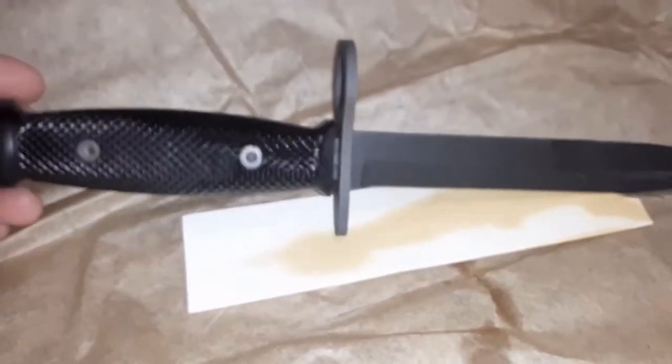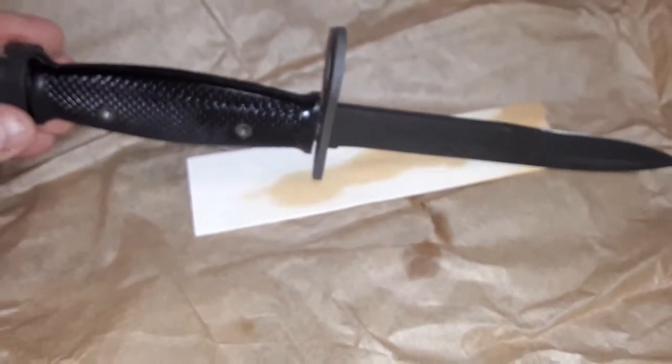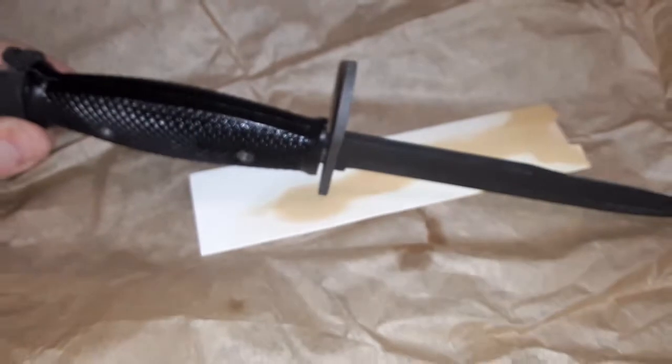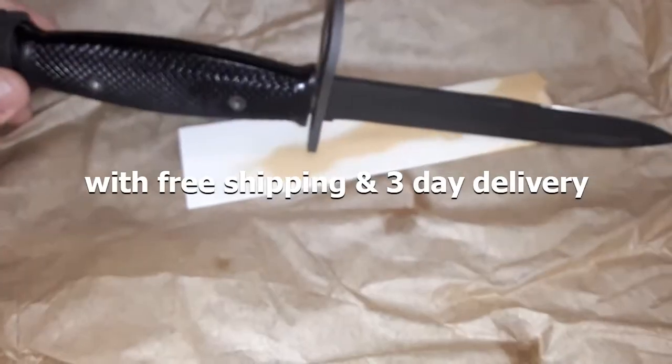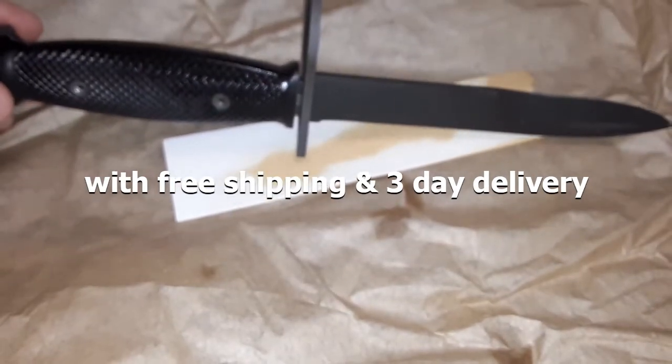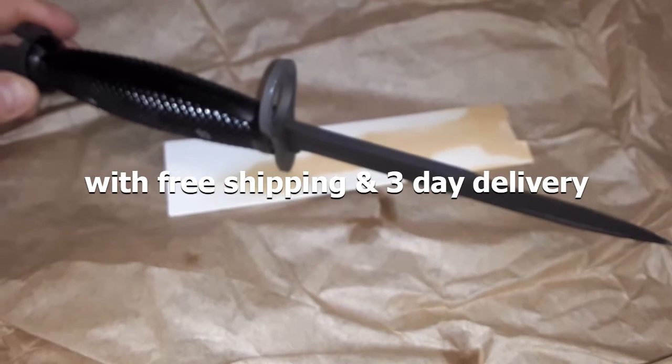I got this — I was watching a seller on eBay. Had these things for $40 bucks. There was some competition on it, and then they sent me a special offer to get it for like $37 bucks. How can you pass up on a brand new bayonet and scabbard for $37 bucks? You're crazy.